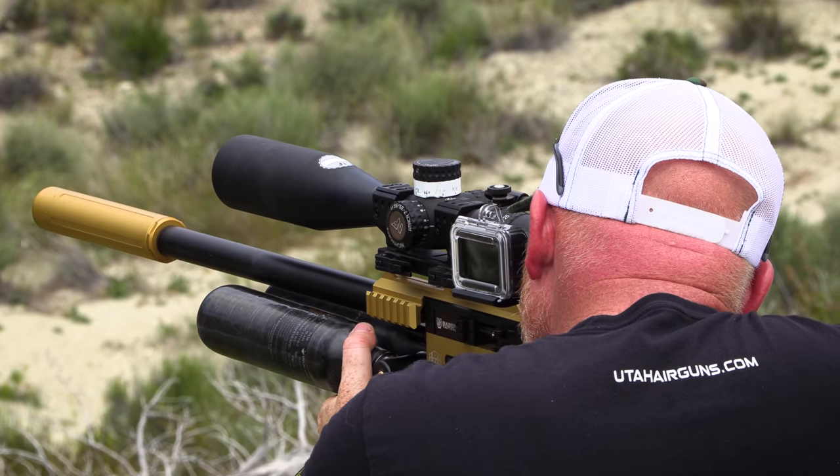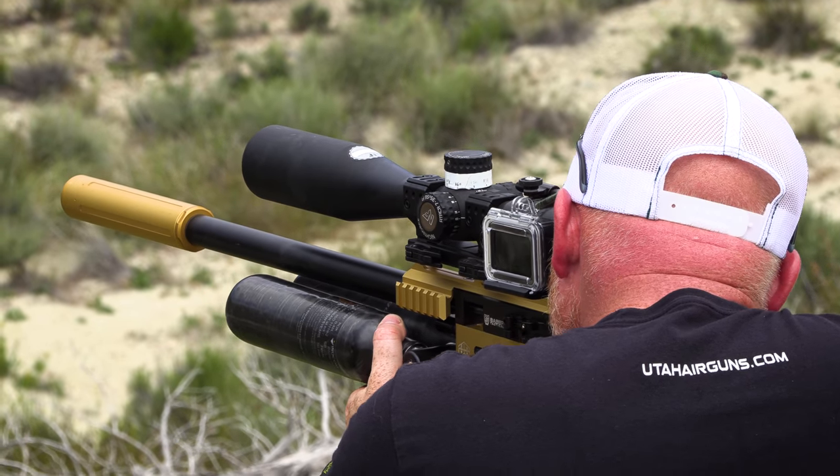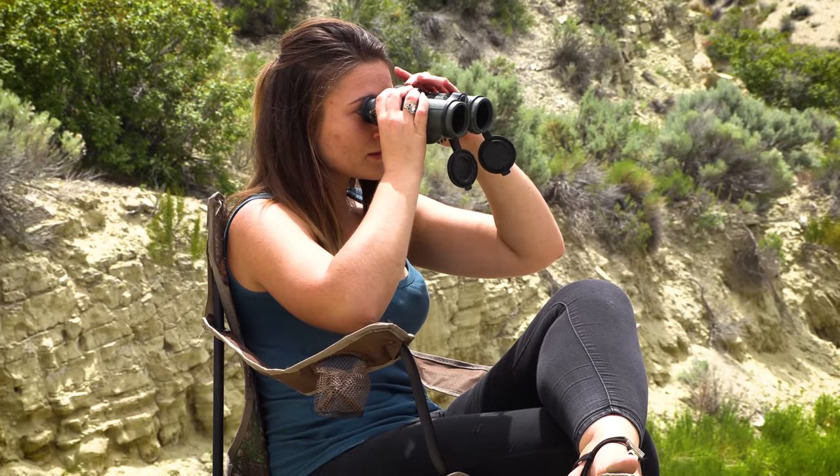As the day started to come to an end and all the jet lag started to hit, I put my gun away and just spent some time filming Thane, who still had plenty of energy as always, and he took some awesome long shots.